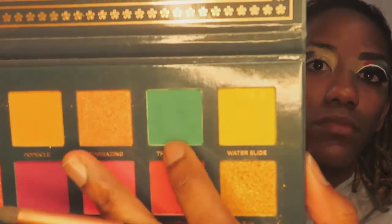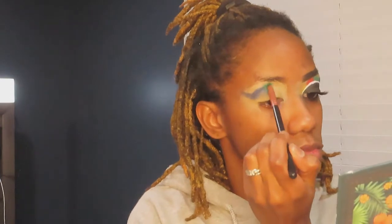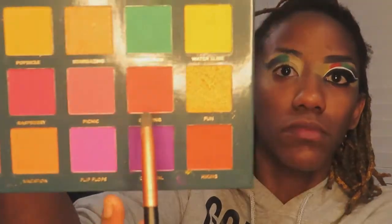As you can see, I've just started and I've applied the blue to my eye. Next I'm going to take this green out of the Ace Beauty Nostalgia palette and just pack that right in next to the blue. I'm packing it right above my crease, doing this color story kind of thing above the crease.